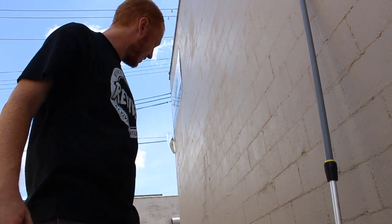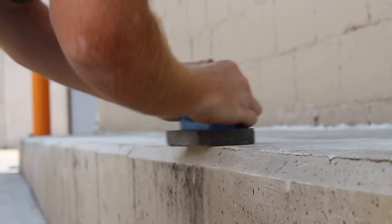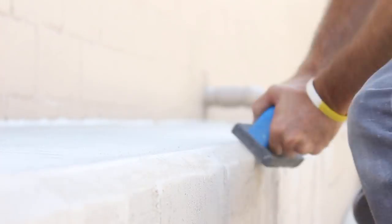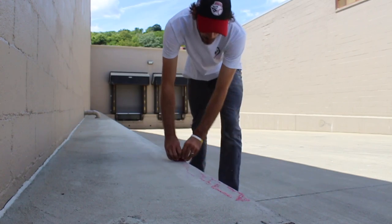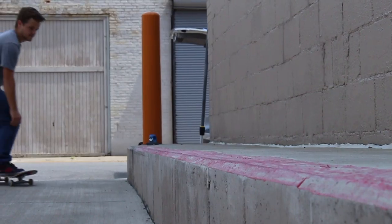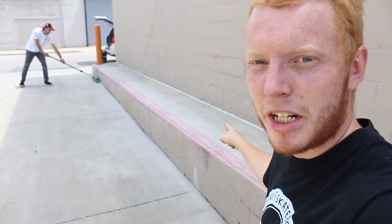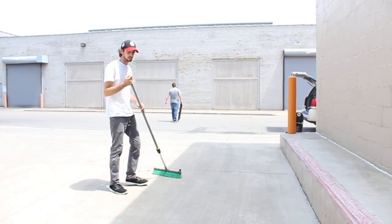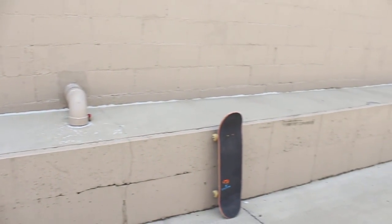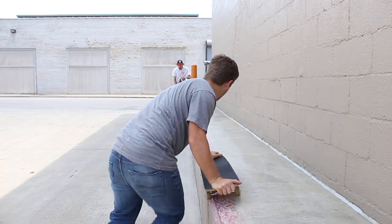Probably about a good 30 minutes of doing this and you have a brand new ledge ready to skate. It helps if you also have lots of wax. Okay, so the ledge is done — about 30 minutes. You have a brand new ledge and we could honestly keep going, all the way down if we really wanted to. Look at that crispiness!